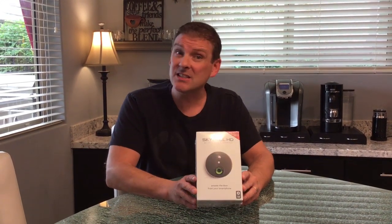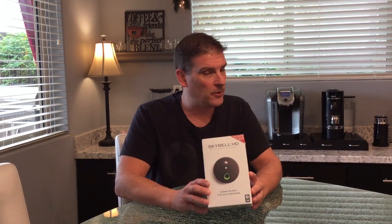Hey everyone, welcome back to another unboxing video and installation. Today we're going to take a look at the Skybell. In the interest of full disclosure, Skybell did not give me this product. They are not a sponsor and I'm not affiliated in any way with Skybell.